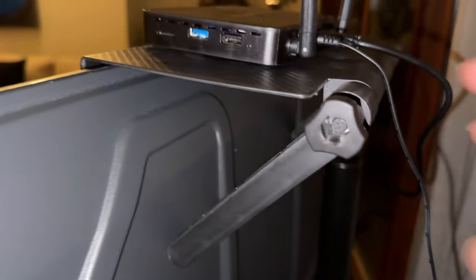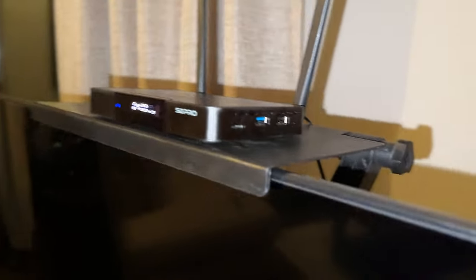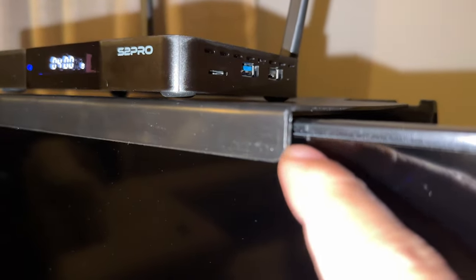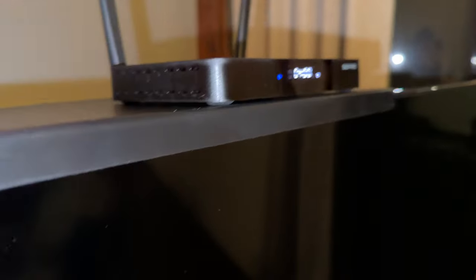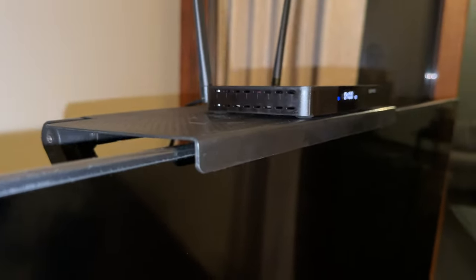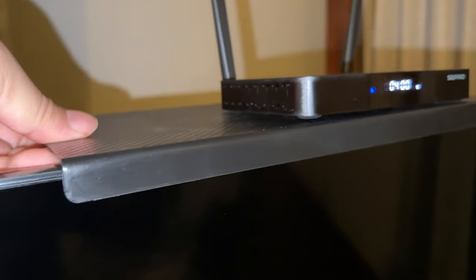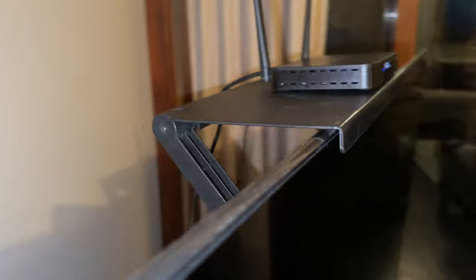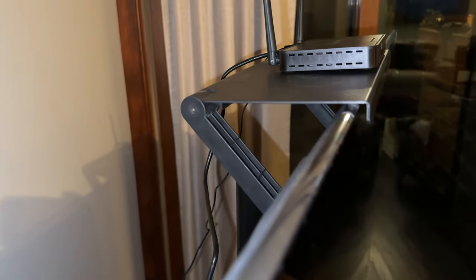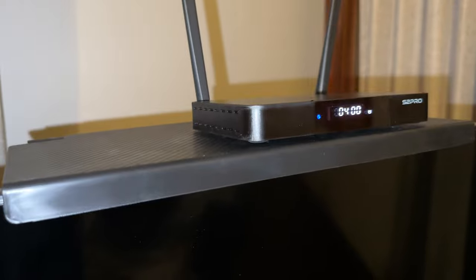I went ahead and installed the tray on the TV, put my super box up there, plugged everything in, and it works perfectly. You get a little bit of a lip covering the screen, but the screen starts right about there so it's not overly intrusive. What I love is I can bring the box right up to the front for a good remote signal when changing channels or searching. It can also slide around wherever you need it, especially to accommodate a cord of a certain length. It's a quick, easy solution — remove it, stow it away, put it on any TV or even a monitor.